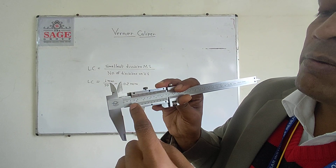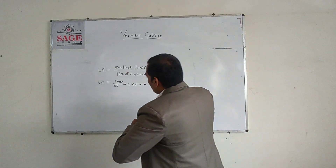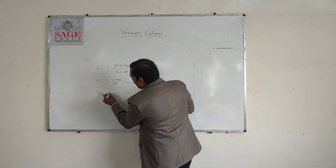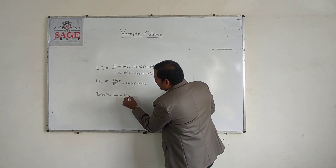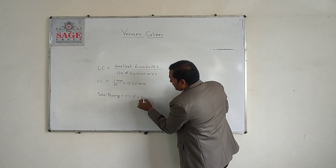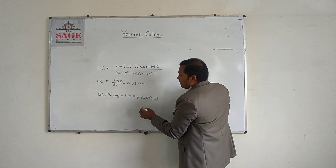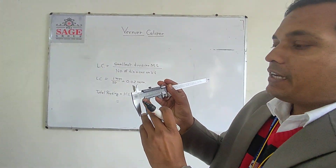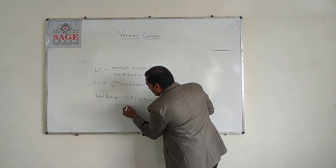After 12mm, how much additional distance is there — for this we have the total reading formula. Total reading is equal to main scale reading (MSR) plus Vernier scale reading multiplied by least count. We have already seen that the main scale reading is 12mm.